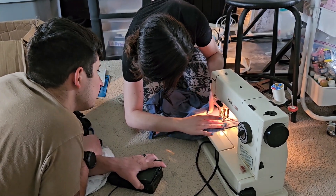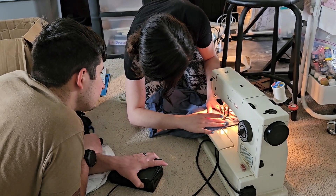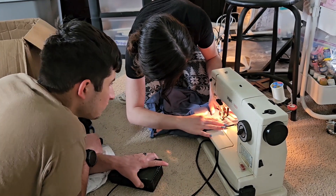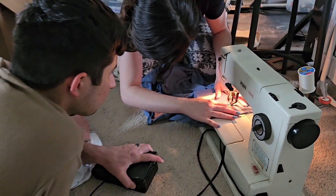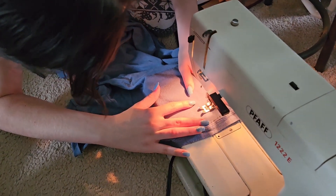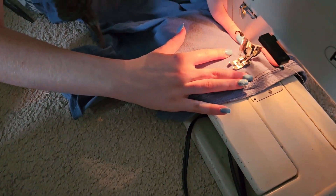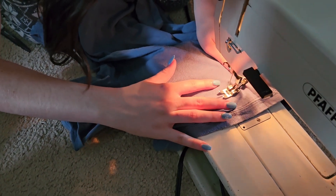I didn't know it's done. I think it's just based off this feed. Where does it feed itself? Just a little bit. Did I stick your hand? Not on purpose. So it kind of feeds the cloth too, right? A little bit, yeah. You can definitely feel it pulling.